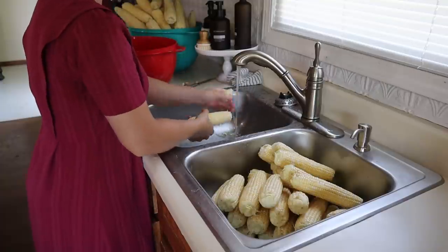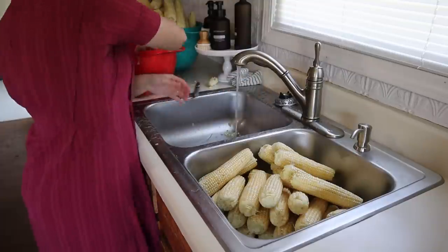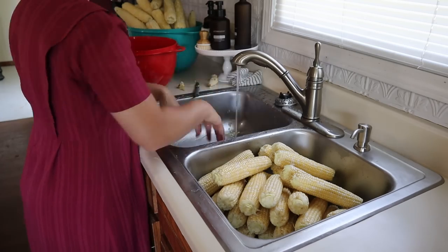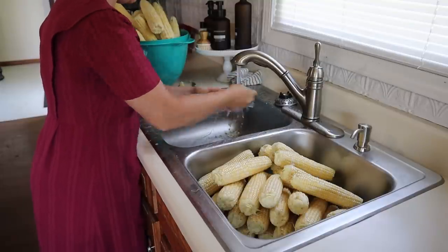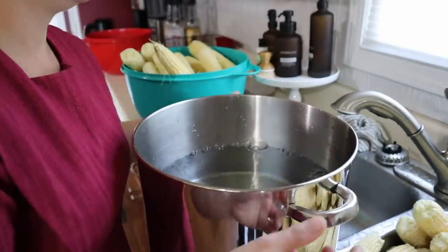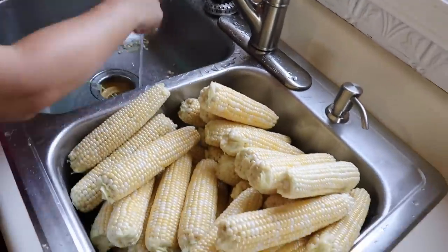Whatever method works better for you, go for it. And if we missed any bad spots or if one of the kids missed a spot, I will just cut that out, getting the corn cleaned up and ready to blanch. I'm going to go ahead and fill my stock pot up with water, about half to three-quarters full, and get that on the burner. This is going to take a while to get to boiling, so I'm going to get this started right away while I'm still cleaning the corn, so we won't be waiting so long on the water.